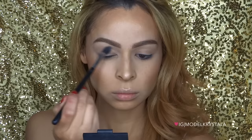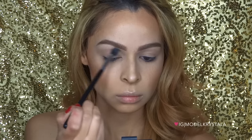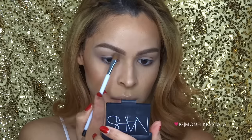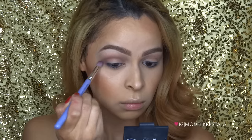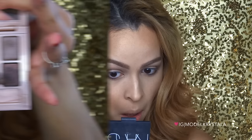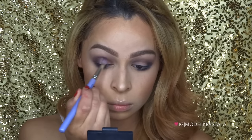Moving on to the eyes, I'm going in with the Maybelline Blushed Nudes Palette. I'm picking up the nude color and applying it all over the entire eye area to set our base. Then I'm going in with the mauve tone color, applying it on the upper crease and blending down — this is our transition color. I pack it on in windshield wiper motions for intensity. Then I use a deep brown color on the outer V and through the crease to add depth, dragging it along the lower lash line to smoke out the look. I follow with an even deeper brown on the outer V and lower lash line, then blend it through the crease for more depth.